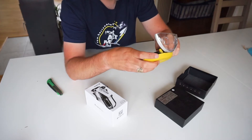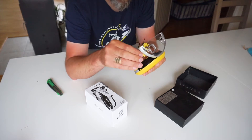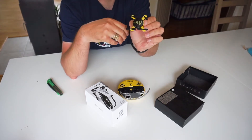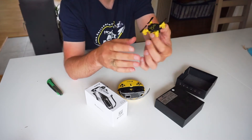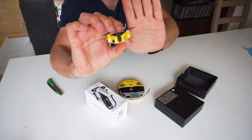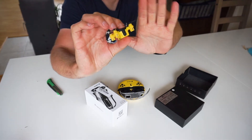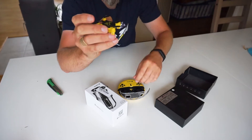Let's open it up and take out the drone. It's tiny - really, really tiny. And as you can see, it has a camera here. This is really, really tiny, and with the camera, that's pretty cool.